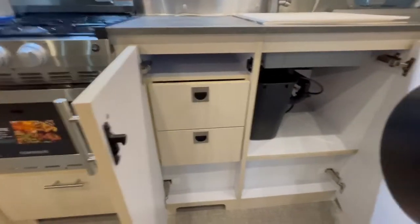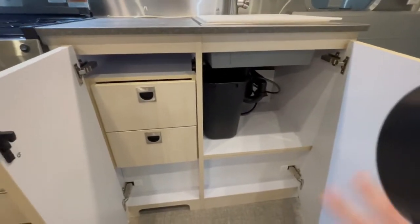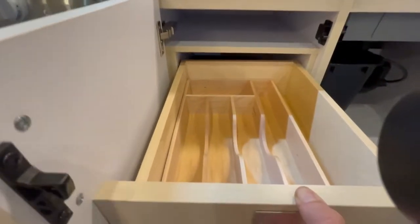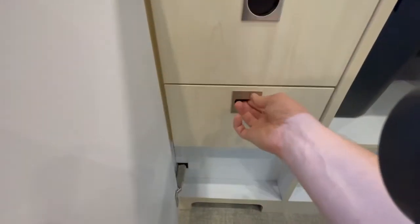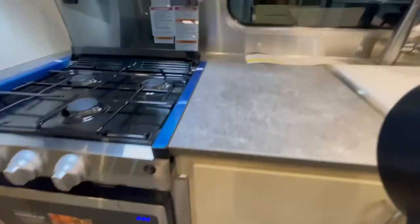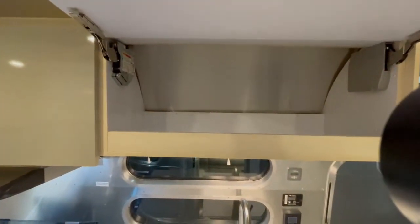Underneath the sink you've got a little garbage can storage area, some drawers, and a silverware organizer — you can take that out if you don't want it in there. There's also a lot of overhead storage up here as well.